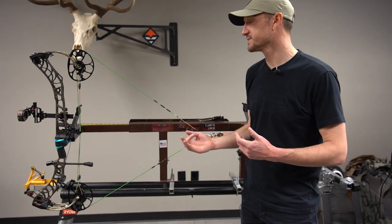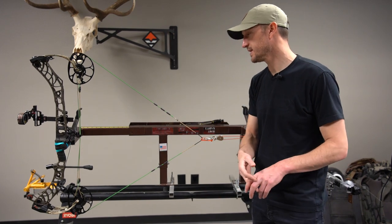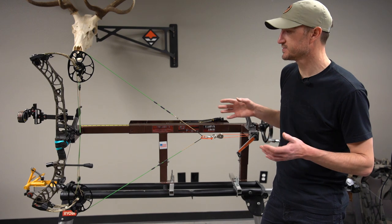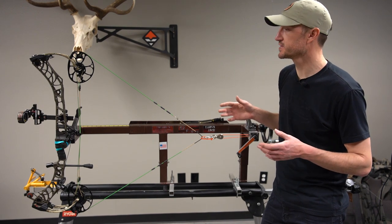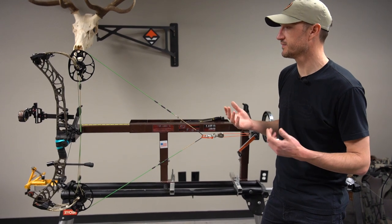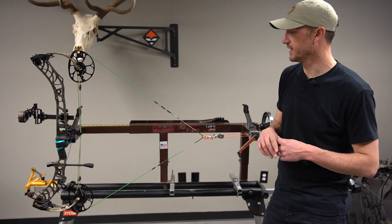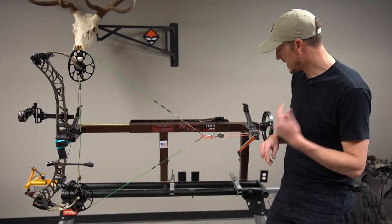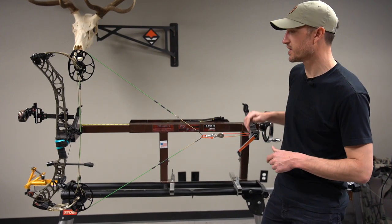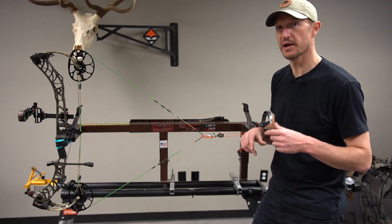For some of the Hoyt bows where cam lean is important, you can adjust the cam lean. Same with some of the Bow Techs. It's really just a nice tool to have in your kit to make sure your bow is properly tuned and you're ready to go out into the field in the fall with full confidence — knowing your bow is absolutely dialed. Once again, this is the Last Chance Archery draw board, and those Last Chance Archery bow presses are available to check out in the GoHunt gear shop now.